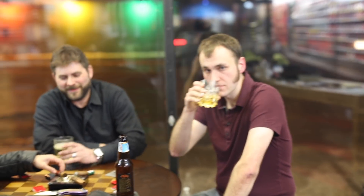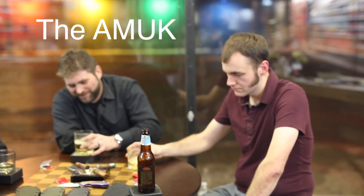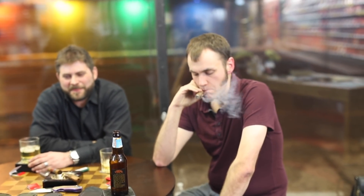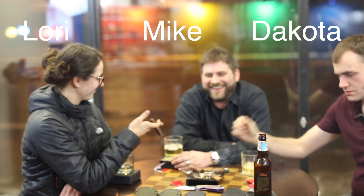All right, so we are at Northern Knives. I've been hanging out with these guys filming some roundtable discussions for their channel, and I wanted to do a video featuring my favorite knife from this whole shop — it's something they make called the Amok. So why don't you guys tell us a little bit about the Amok? What's the story?